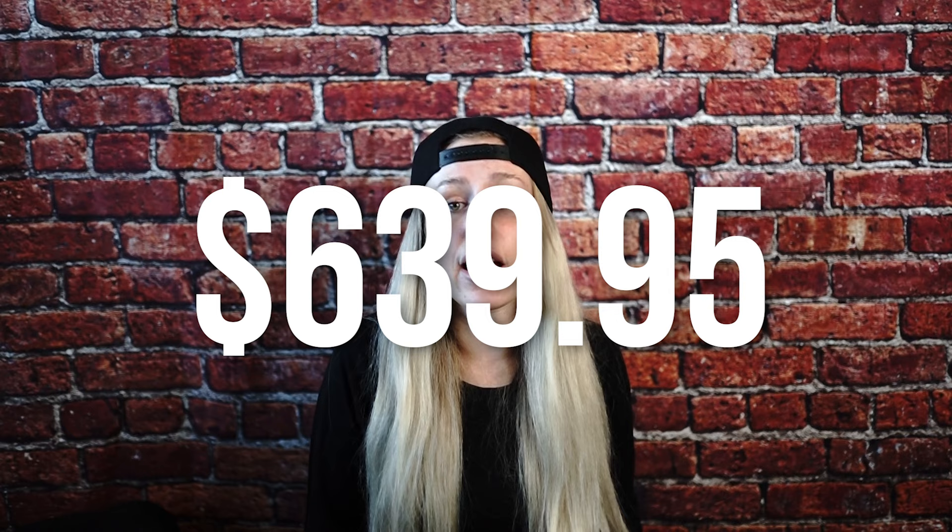Price — I think this is a con. This jacket doesn't have many cons, but I think price is the biggest con of all. This is a very expensive jacket, and when the jacket first came out, it was even more expensive. Right now, as of the winter season of 2022–2023, it still runs a hefty $639.95. But if you're an avid outdoors person, you know that it's important not to skimp on your most important pieces of gear, so you might find that this price is actually really reasonable for the benefits.